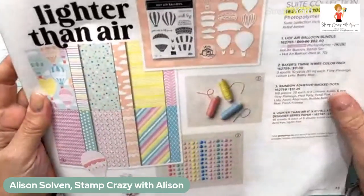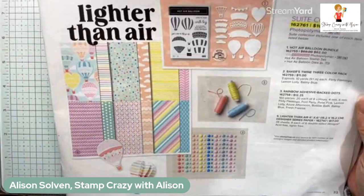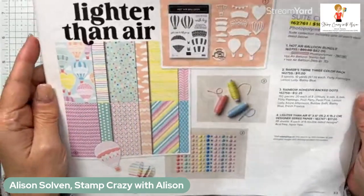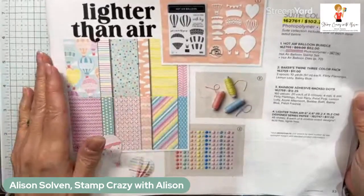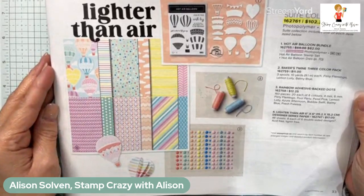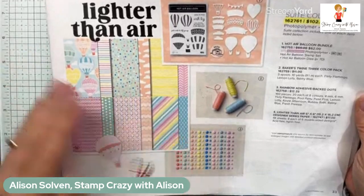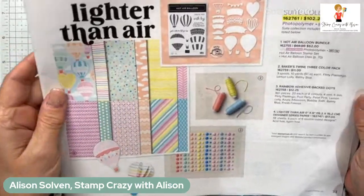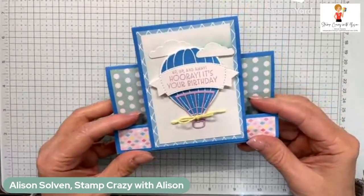This suite is being featured in my monthly tutorial. You can purchase it in my tutorial store, or you can earn it for free when you make any size purchase in my online store. The tutorial includes 12 projects using the Lighter Than Air suite collection. Each project has a supply list, measurements for cutting in both imperial and metric, and a video of every single project — so that's 12 videos, step by step.